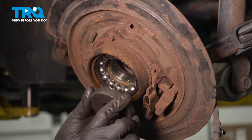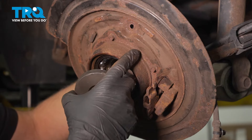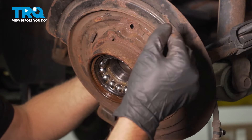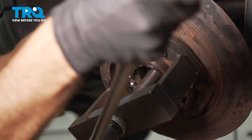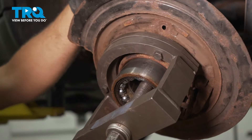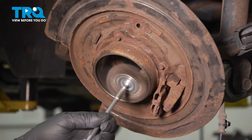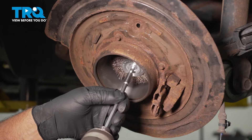Now I need to press the bearing out from the backside — we're gonna pull it through. I need to find an adapter that's larger than the hole but slightly smaller because we still have our ABS sensor in there. We don't wanna break that. If you have the cup too big, it's gonna push on the sensor. Make sure it's smaller than the sensor if you still have your ABS sensor in there. If you were able to get it out, you don't have to worry about that. I'm just gonna clean up this area using a wire brush — get any of the rust or debris — right up to where the snap ring and hub are gonna sit. You can see there's a little lip right there.